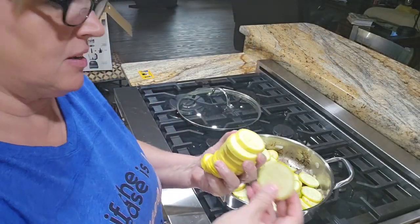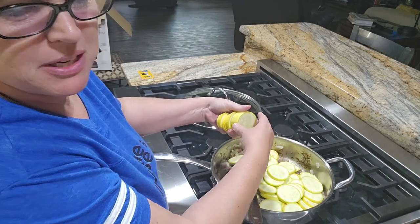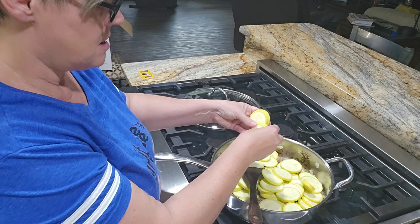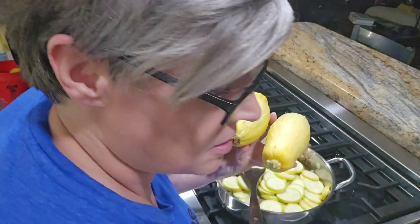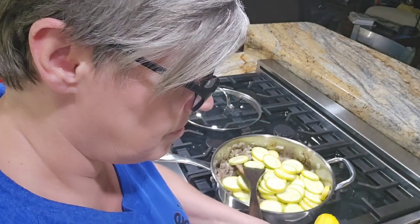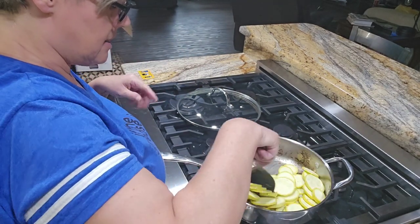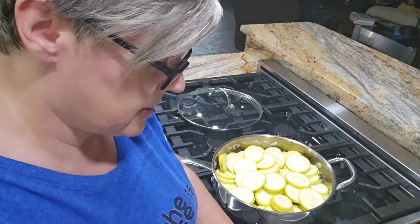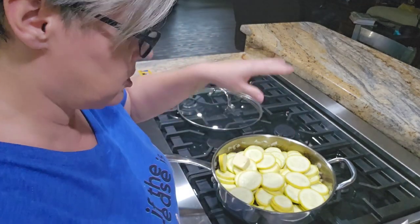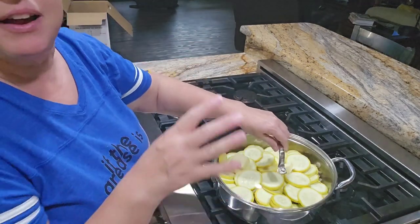Now I'm adding sliced squash - about maybe five, six, or seven depending on the size. Mine range in sizes - I've got some fairly good size and some smaller ones. I'm going in with that, then I'll put the lid on and just let the squash soften. I'll salt and pepper it. I'm adding a little pat of butter - I'm going to wait until they soften up a little before I salt and pepper them so I can stir it around.